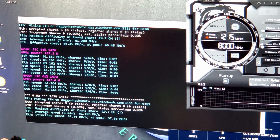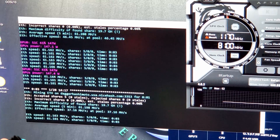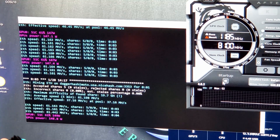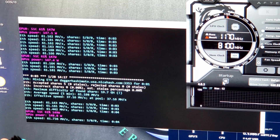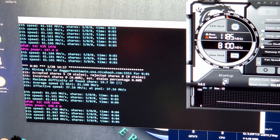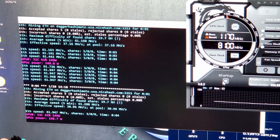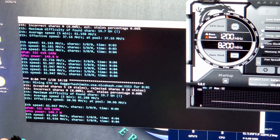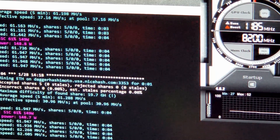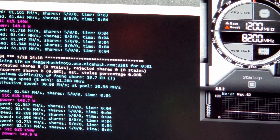Let's try to get a little more out of this — going to 1300 on memory. Very important: when tweaking overclock settings, do not click the startup button in Afterburner. If you overclock too much, it crashes, and then Windows can't boot because that setting tries to apply overclocks at startup. We're almost up to 62 megahash — 61.9, 61.94. Let's keep going and try 1400 on memory. 62.2, 62.6, 62.7 — keep climbing!